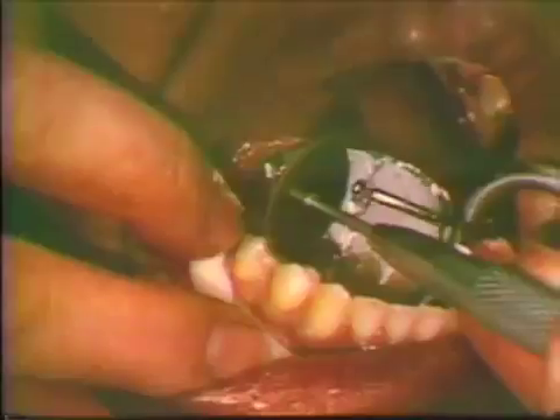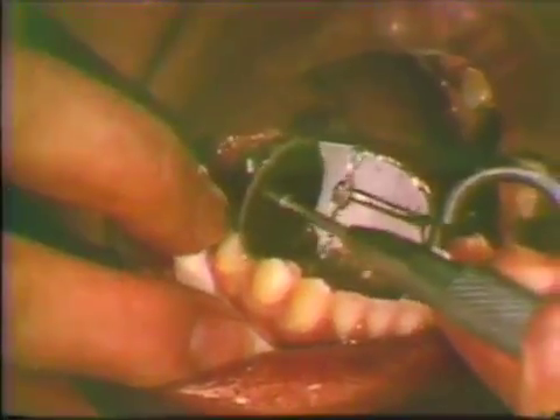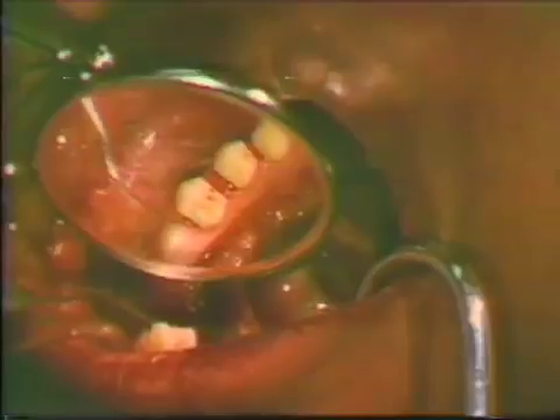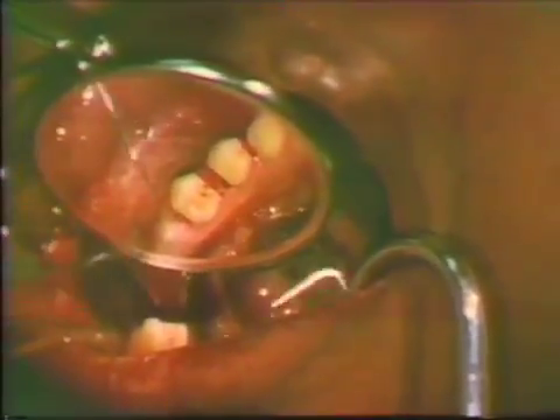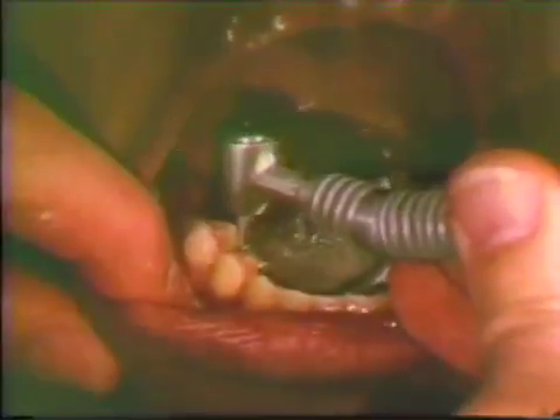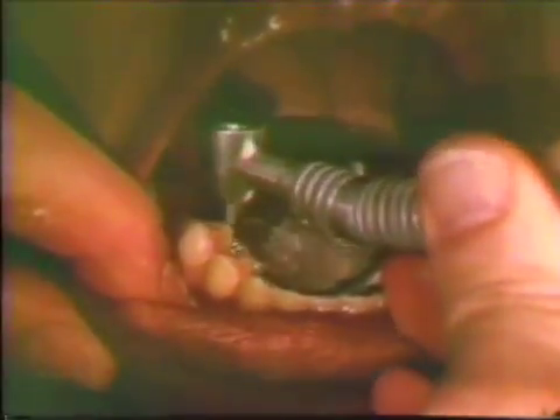The preparation of three-quarter crowns on adjacent bicuspids usually will begin with reduction of the proximal surfaces. Both teeth are prepared at the same sitting, and the preparations are so aligned that both crowns can be withdrawn or inserted as one unit. Short crowns require the proximal walls of the preparation to be as closely perpendicular and parallel as possible. Lingual surfaces are then reduced with a suitable diamond instrument, again maintaining the previously established parallelism.